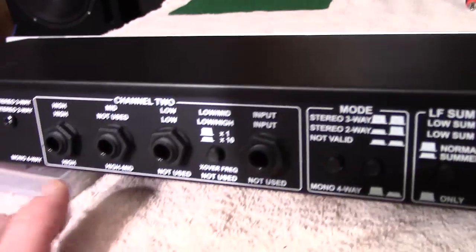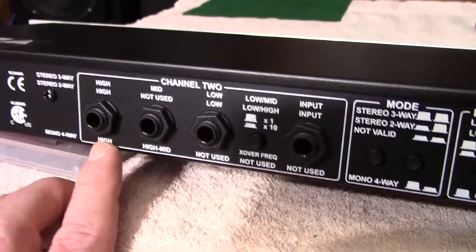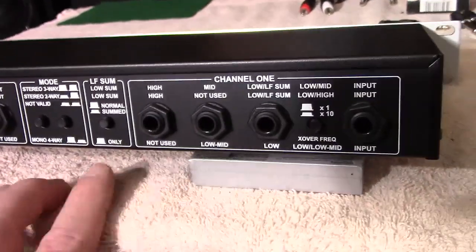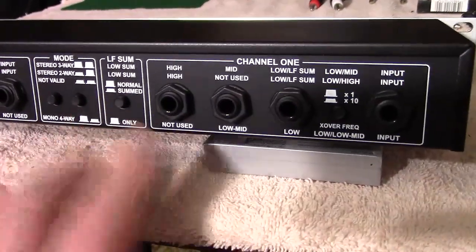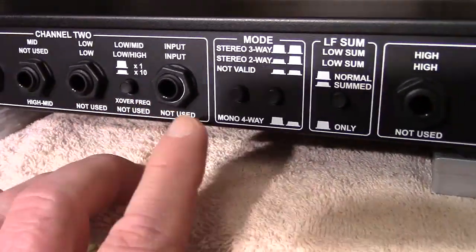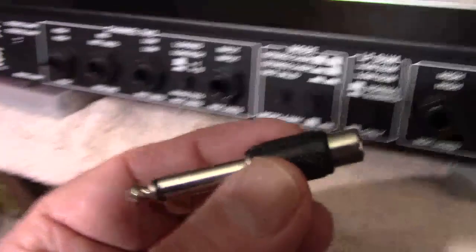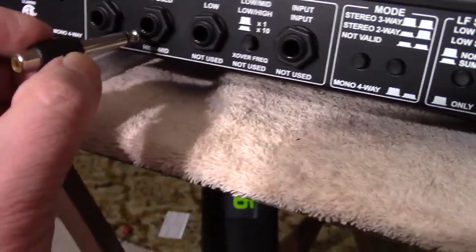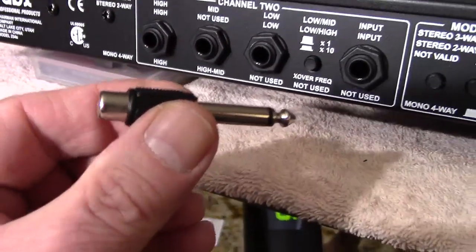There are two models of the 234: the S and the XS. This is the S, and it uses TRS quarter-inch jacks. The XS model is configured with XLR jacks — I got the TRS version. Now, if your stereo system doesn't have quarter-inch and it's all RCA, what you do is get quarter-inch to RCA adapters. That's what I'm going to be using — plugging in a quarter-inch to RCA adapter.